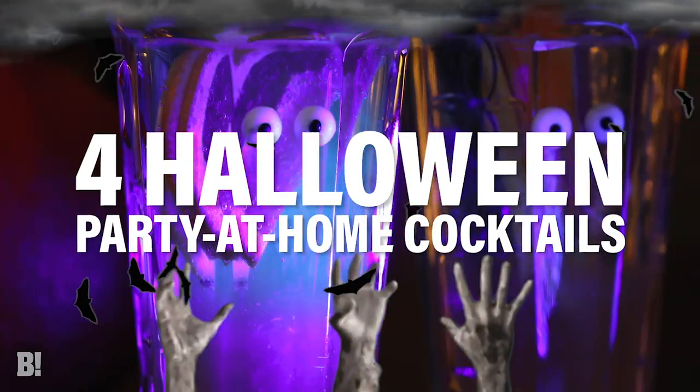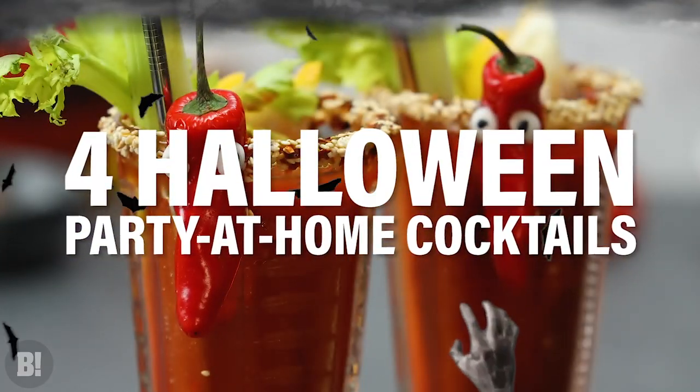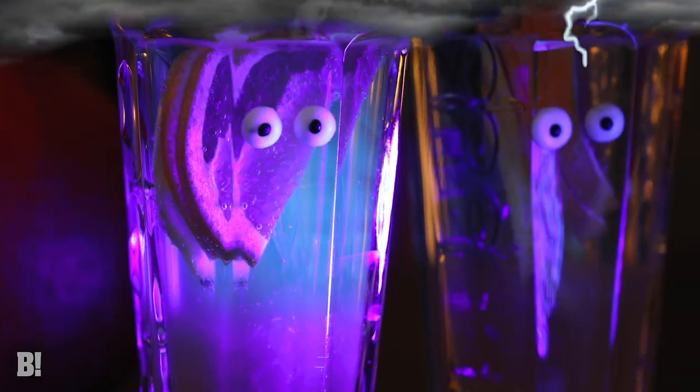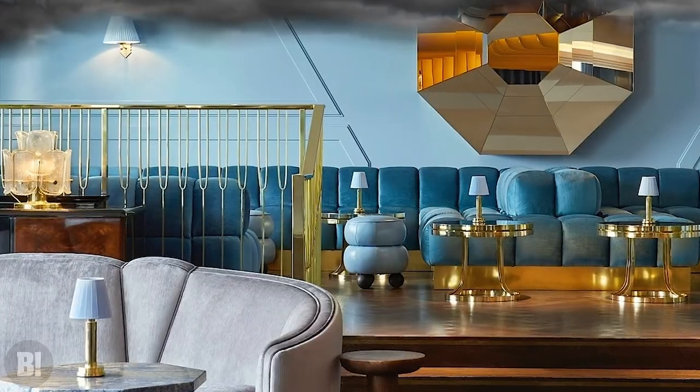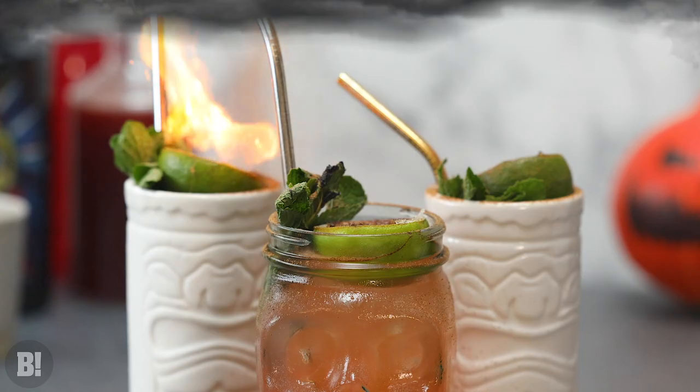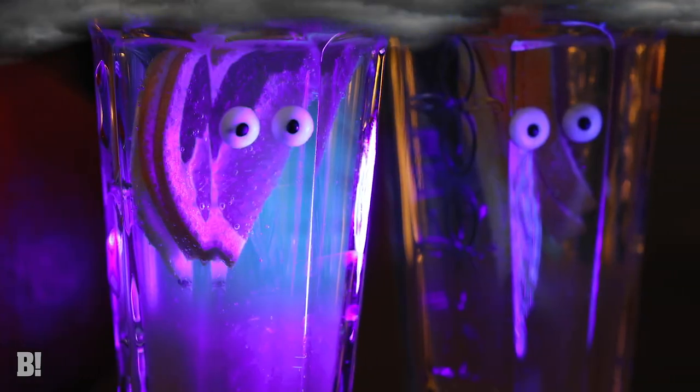Today's video is all about Halloween cocktails you can make at home because we're on lockdown. Watch on for four Halloween spooky cocktails. I'm drinking one of these cocktails right here, a very special drink created by our friend Stephen Mutti. Stephen, come on down. I'm Stephen Mutti, I work at Lioness in London and I make drinks for a living, so I'm going to show you how to make some simple Halloween-inspired cocktails from home for you and your friends to enjoy.